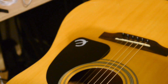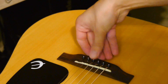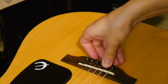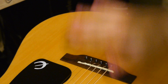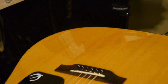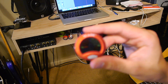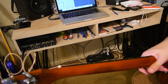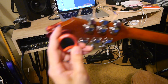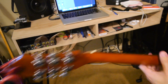Once you've got all six strings on, look at the bridge pins and make sure none of them are popping up from the tension being pulled against them. Press down on all of them and make sure they're as flush as possible with the bridge. Then start tuning up — I'm going to grab my clip-on tuner since this guitar doesn't have a pickup in it, but any sort of tuner is going to work. As you're retuning, start with your lowest string, the thickest one — I'm going to start with the E.